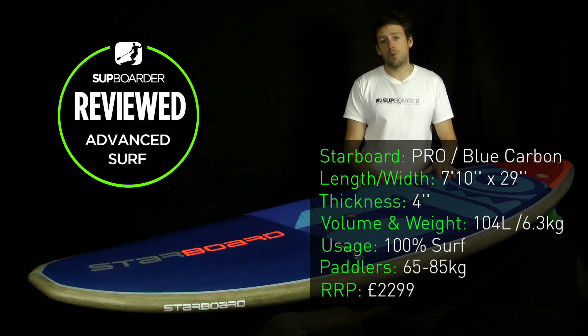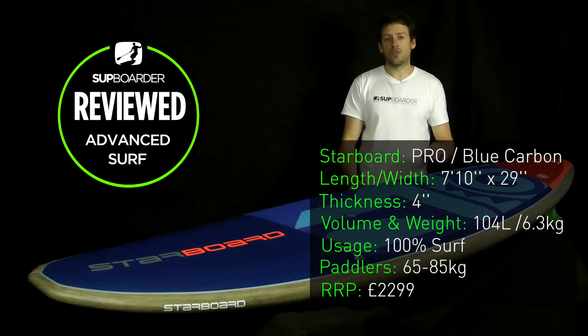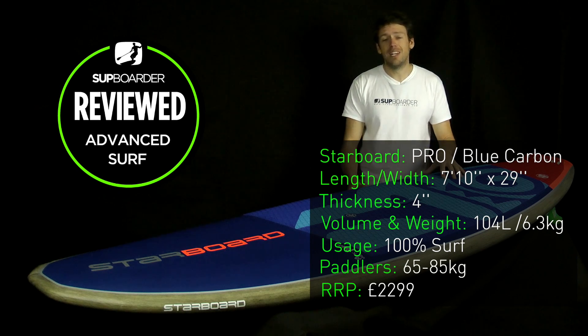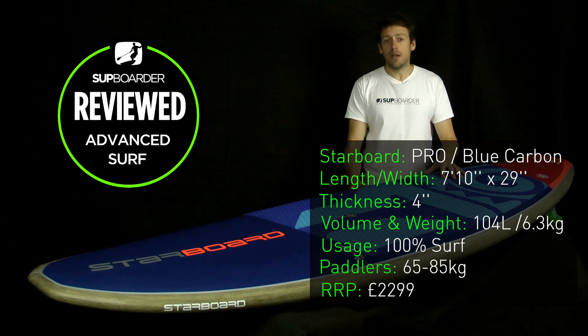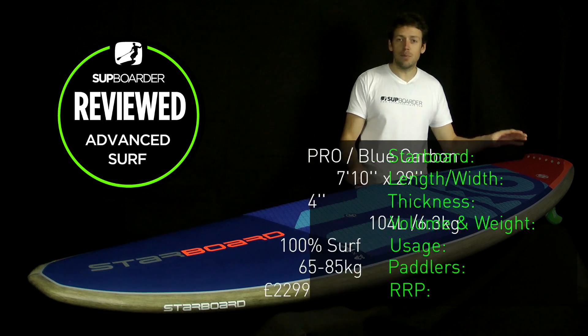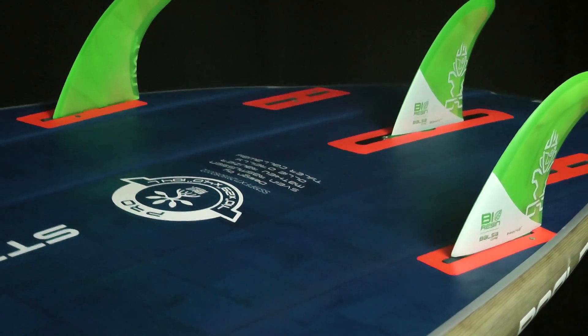The full specifications of this board: 7'10x29", 4 inches thick, bringing the volume to 104 litres. It's a very light board — the blue carbon is 6.3 kilos. For that weight, you're going to have to pay for it, as it retails at £2,299. It comes as standard as a thruster with three fin boxes, but it can also be run as a quad.